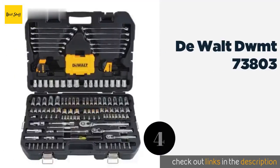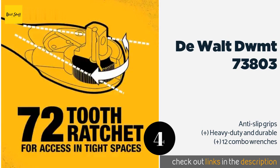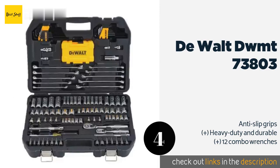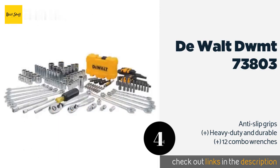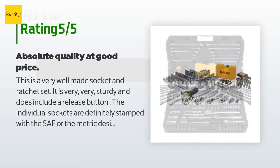Number four: the DeWalt DWMT 73803. The DeWalt DWMT 73803 offers an impressive array of tools for tackling any job, whether big or small. It includes a 3/8 drive ratchet with 30 sockets and a 1/4 drive ratchet with 32 sockets — both have 72 teeth and a quick release function for optimal speed and efficiency. The price is approximately $163, and this product is rated 4.8 stars from 811 customer reviews.